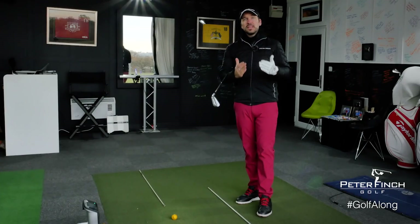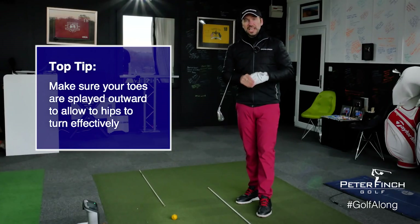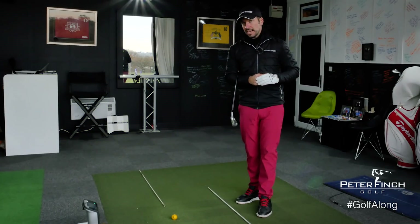There are other things that are aiming within your setup — not just the feet and not just the club face — because how you set your knees, your hips, and your shoulders will also affect the path of the golf club and things like angle of attack.